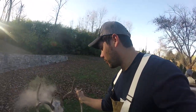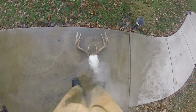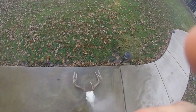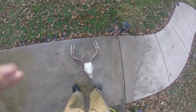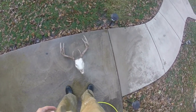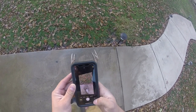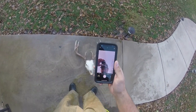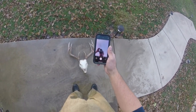I've already started the pressure washer. I'm going to go ahead and come over here and set this skull up right there. I'm going to go ahead and put this on my hat so you can kind of watch what's going on. GoPro looks about right — that should be good.